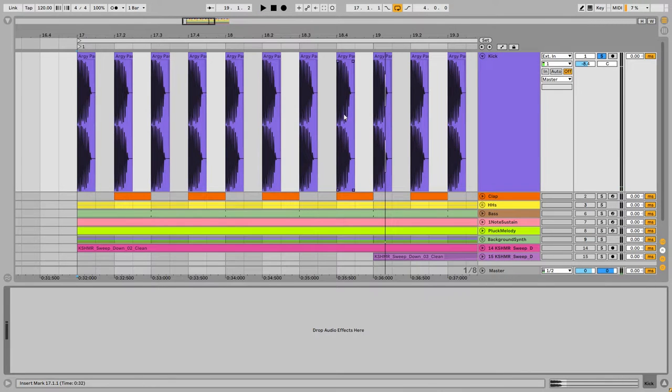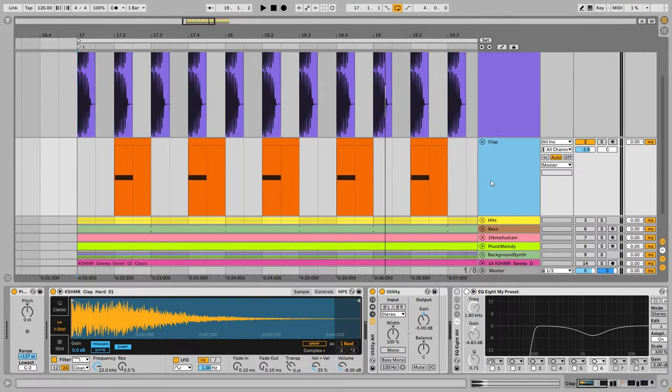There's no processing on it because it is sampled. Next we have a very simple clap from the Cashmere sample pack. Without the processing it sounds like this.